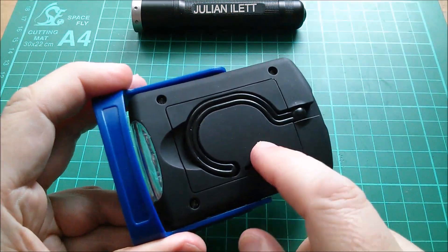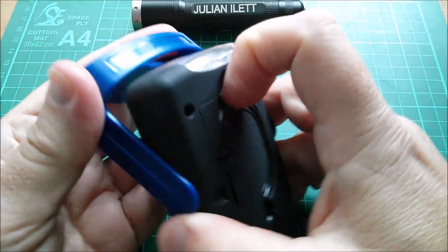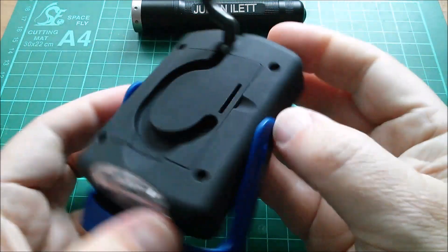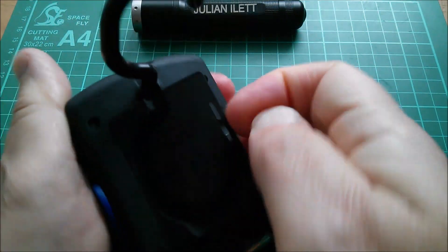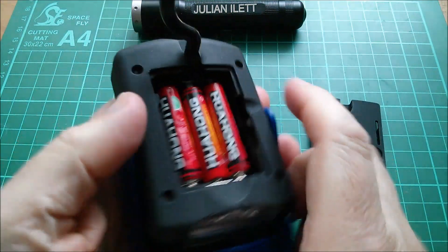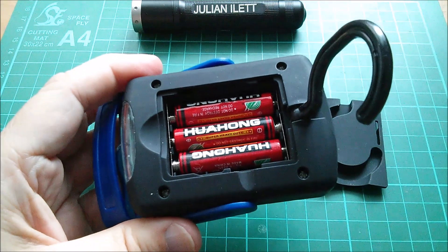I think there are three AAAs in there. Let's take a quick look at that if I can get that thing open - you have to press that in. Yeah, three Huahong AAA batteries in there.